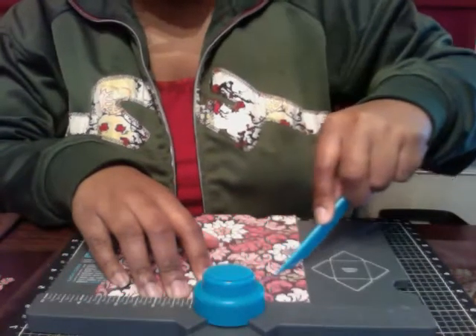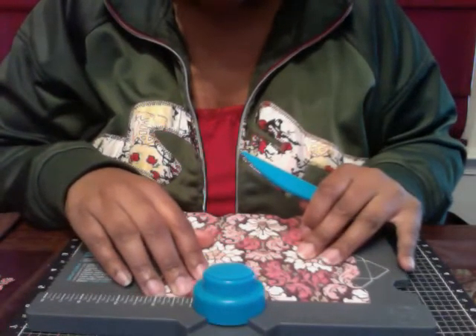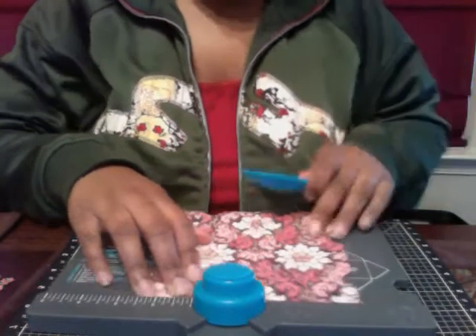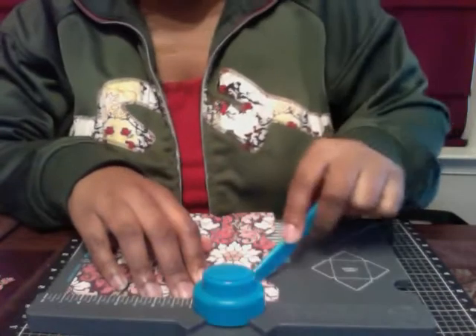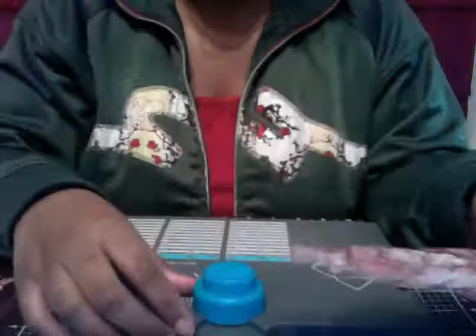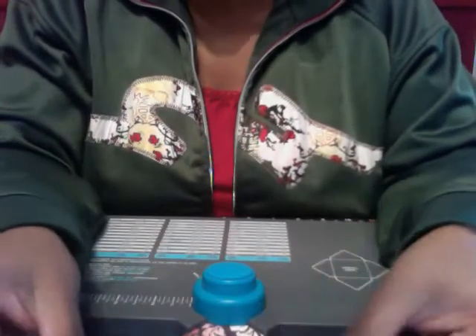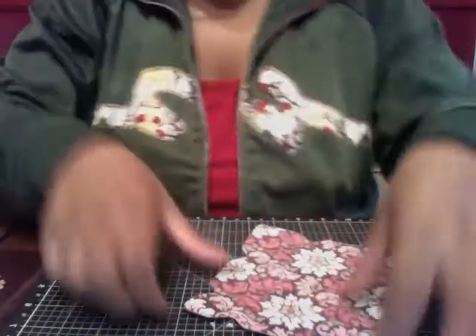Depending on how busy your pattern paper is, you can use your finger to find the score lines, which is what I'm doing. This is a busy piece of paper so some score lines I can see and some I can't — they sort of blend in — but I just find them with the tip of my finger and use that as my guide. When you're done it should look even on all four sides. Then go ahead and place your four corner edges in and use the corner rounder on all four sides.